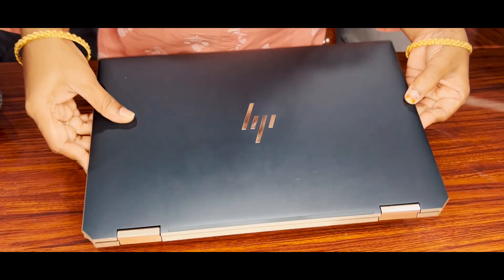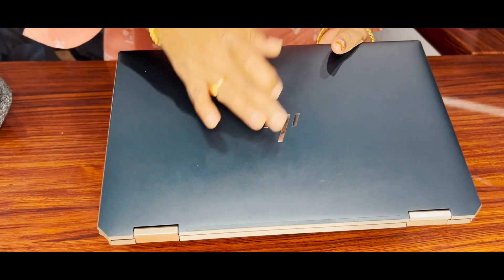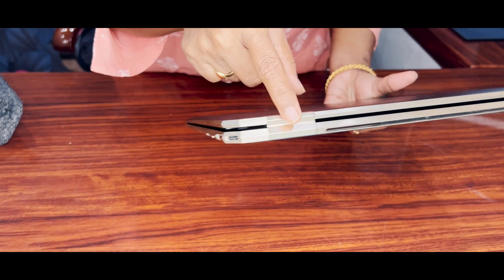Look at the rectangular cuts — the HP logo design cut is very premium, and you have fine edge cuts all around the body.